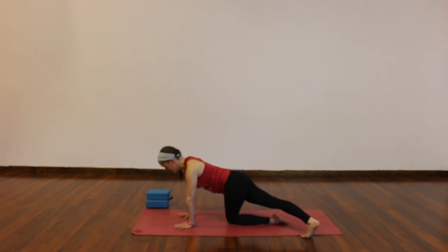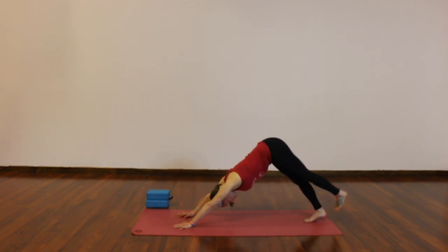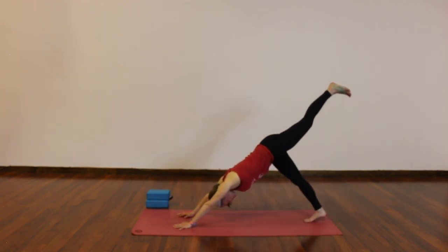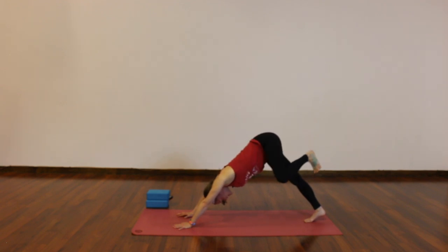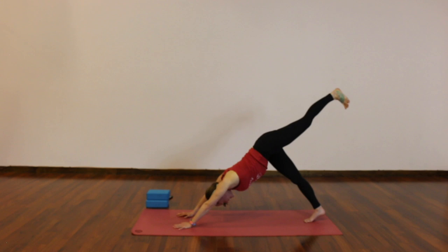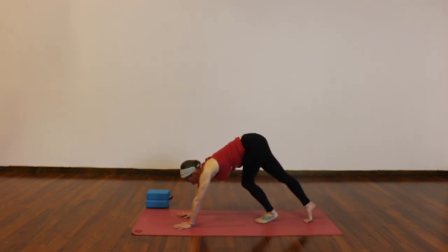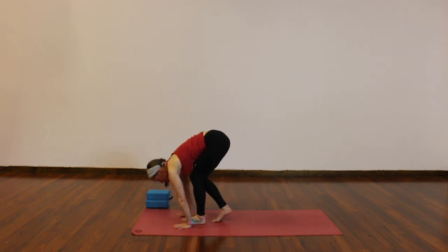Come back to center. Tuck your left toes under, bring your right foot to the back of your mat, or lift and find your way to a three-legged dog — one leg to the sky. Open up that hip, bend your knee, some circles with your knee, roll out your ankle. Whatever leg is lifted, extend it long, big breath in. Exhale, little step forward, and then continue little steps to the top of your mat, keeping your knees really bent. Find your way to a forward fold.